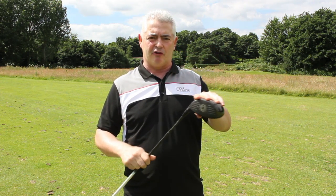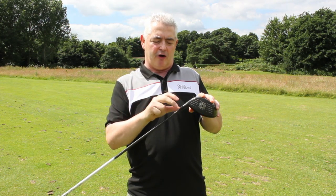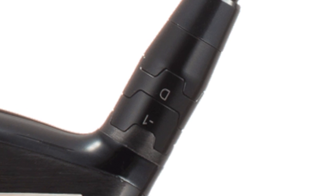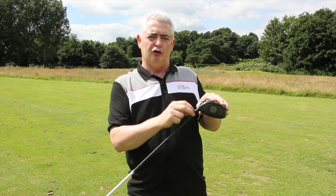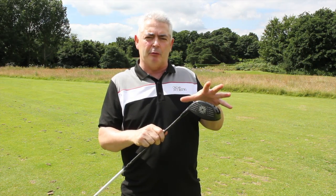This is the 9 degree driver. What is good about it is obviously the adjustability — you can go up 2 degrees or down 1 degree, and then you can adjust it to neutral, draw, or slated settings. So you've got plenty of manoeuvrability in there.